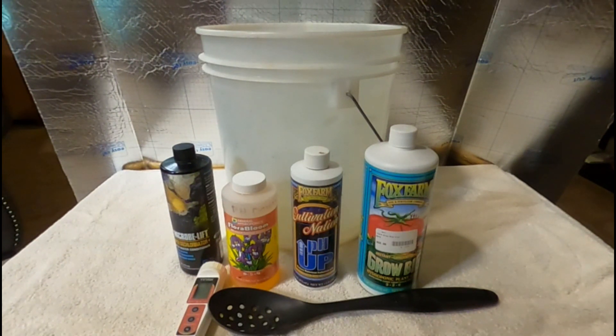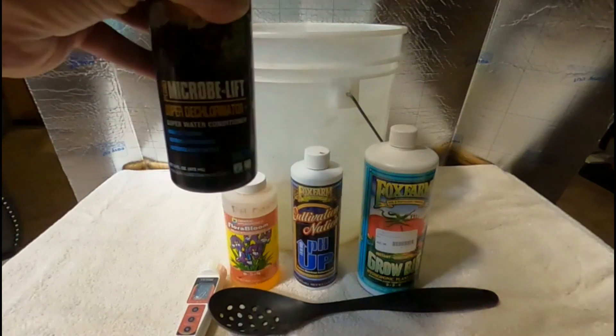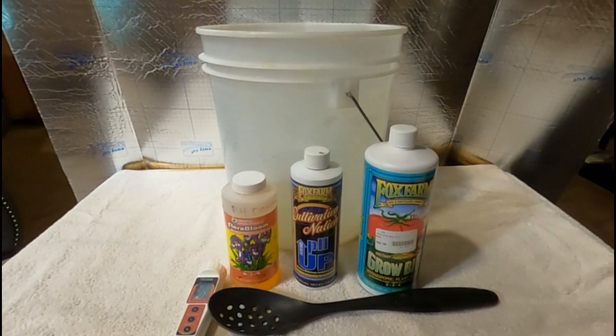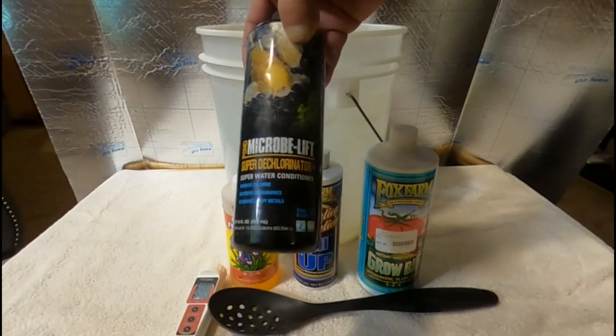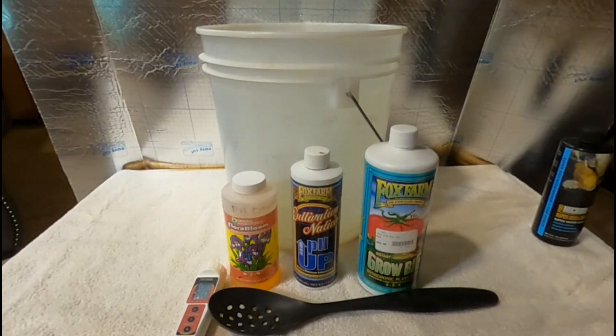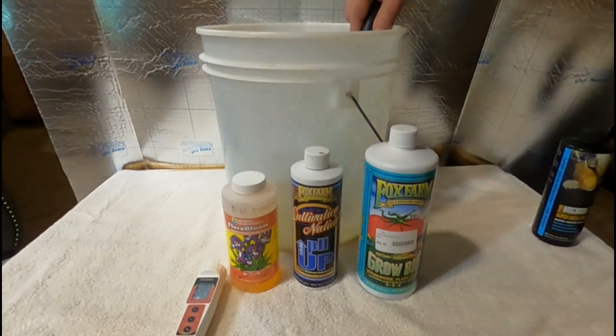Okay, let me get started — I want to try to make this quick. Today we're going to start off with the Micro-lift dechlorinator. All I need is about two or three drops: one, two, three — that's fine, that's all you need. That's why I love this stuff, grommies — I've had it for about two years already, it goes a long way, and it's good for fish and good for me. Second thing, we're going to mix it — get it nice and mixed.